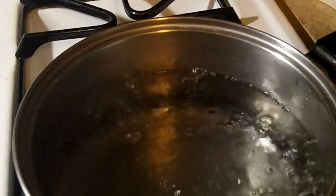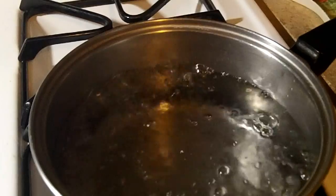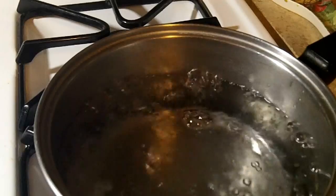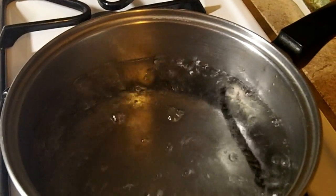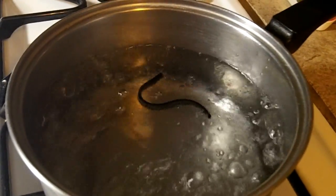We're going to demonstrate the seagull effect that any of you all can do at home. Sample number one is goat skin. It's chrome tanned. We're going to drop it in some boiling water, and it does not shrivel up immediately, indicating it's chrome tanned.